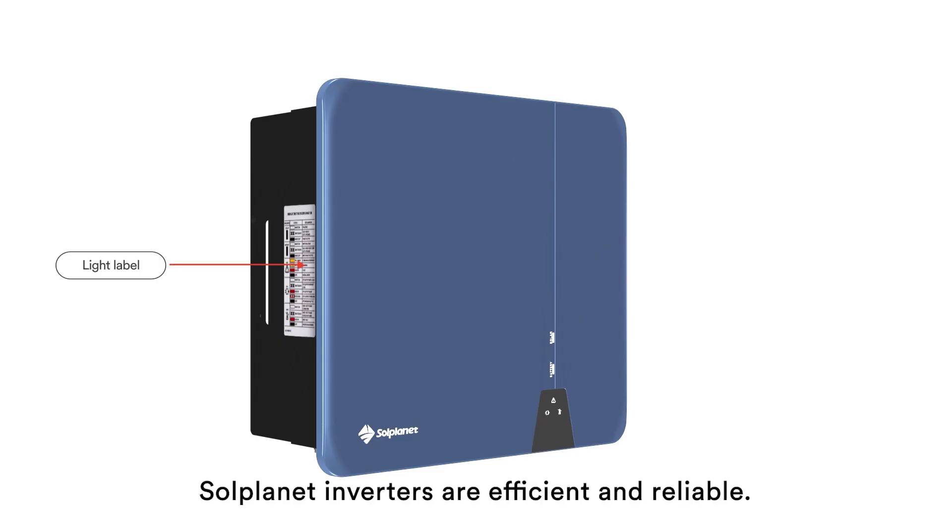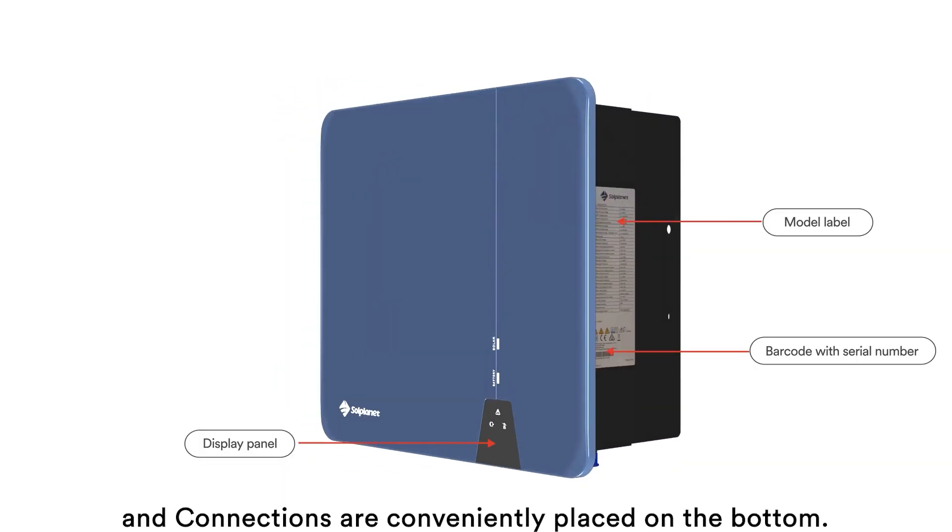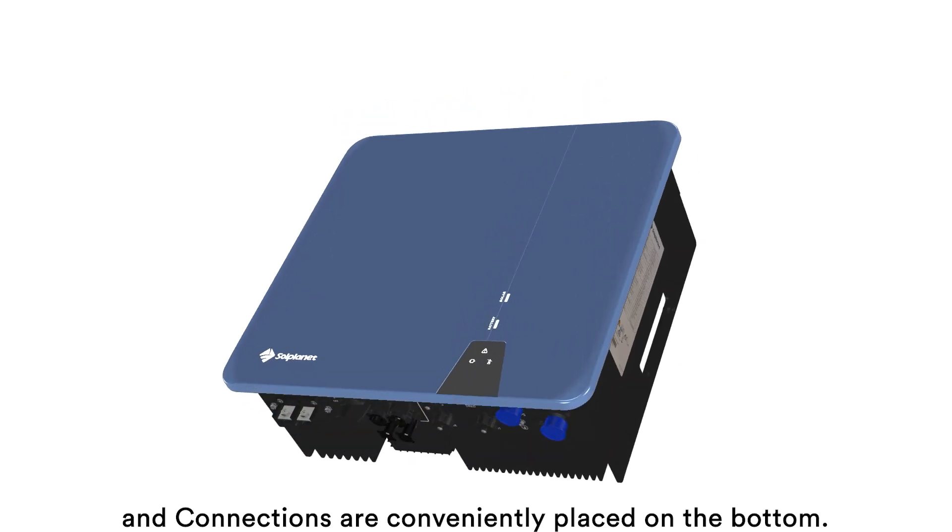SolPlanet inverters are efficient and reliable. All product information is on the outside of the inverter and connections are conveniently placed on the bottom.